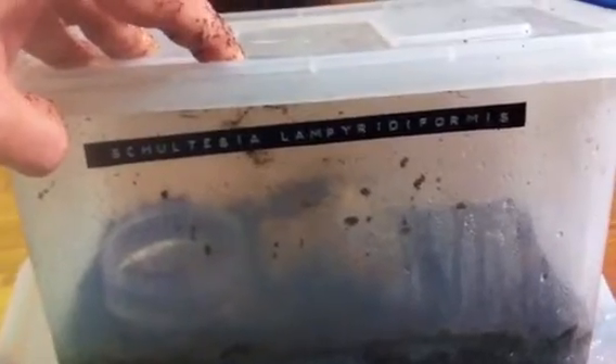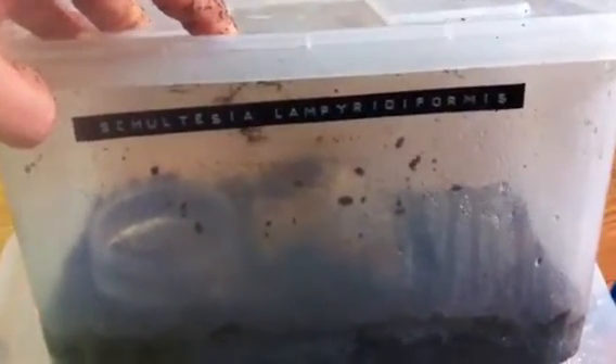Moving on to my next container. I have your Firefly Mimic, or your Schultesi Lamparitiformis — I'm pretty sure I'm saying that right. They are your South American Firefly Mimic Cockroach.